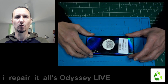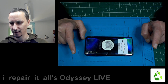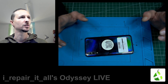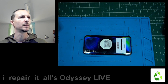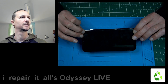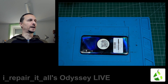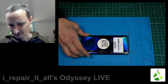Welcome to a new repair odyssey. We have a Galaxy A50 and the customer needs the data. It doesn't charge, it doesn't turn on. We have a warning from a heating problem, and we're going to try to fix it, turn it on, and get the data off the device.